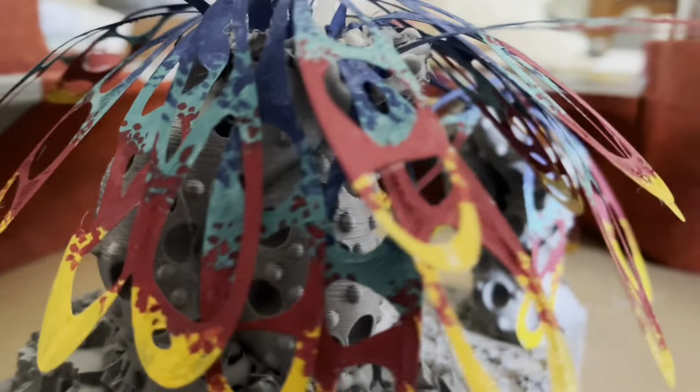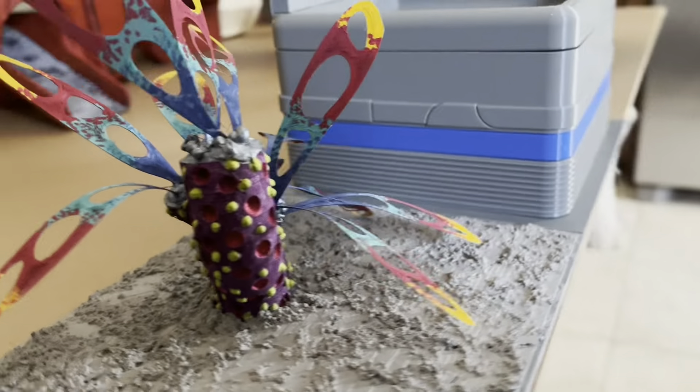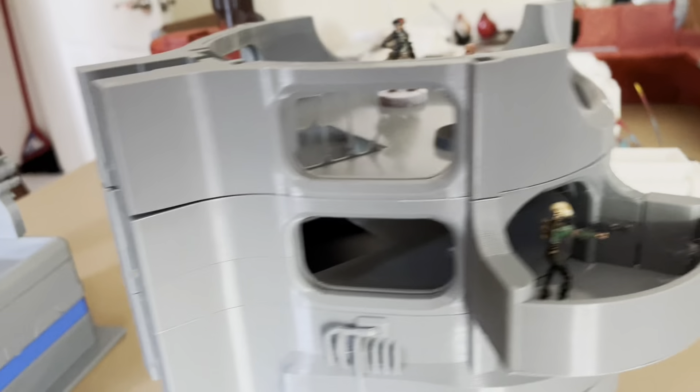The alien trees and the terrain that goes with it is part of a collaboration with another YouTuber. If you watch my other video, you'll see Melo Miniatures, and the link is available below to his channel.